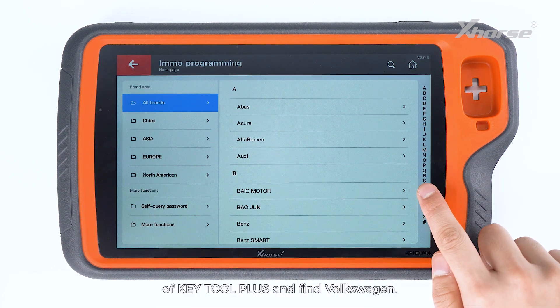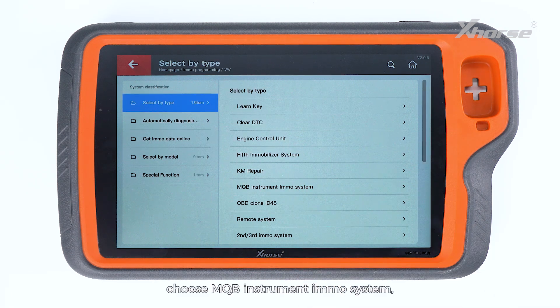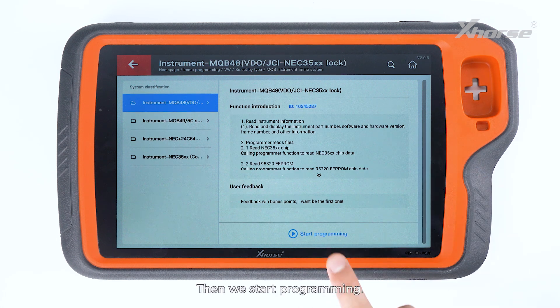Select by type. Choose MQB instrument's IMO system and tap on NEC35xx lock, then we start programming.